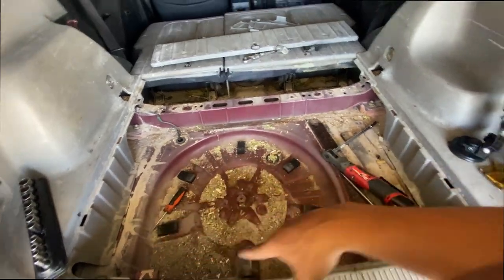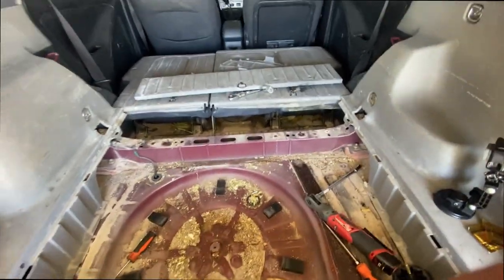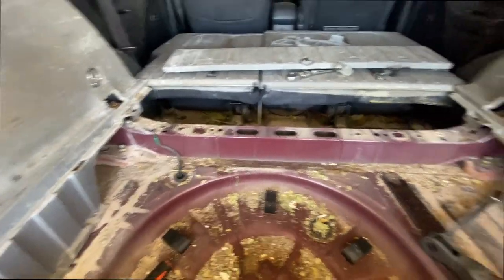I'm gonna vacuum all this and clean it up — it's super dirty. We might have to take off the seats in the bottom too.